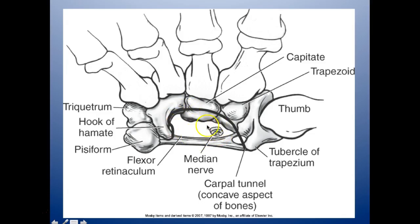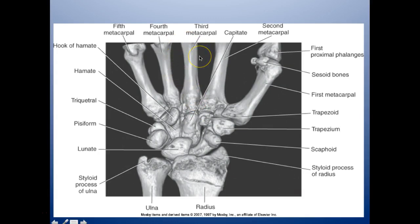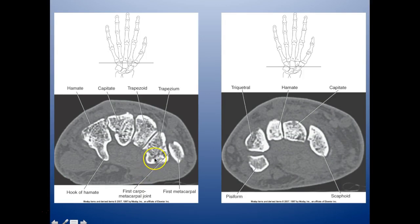Looking at the median nerve here — this relates to carpal tunnel syndrome. When we scan we sometimes have the hand flexed so we can see any impingement. On this CT 3D we have the fifth, fourth, third, and second metacarpals, the capitate, the first proximal phalanx, and sesamoid bones usually at the thumb. You have the first metacarpal, trapezoid, trapezium, scaphoid, lunate, pisiform, triquetrum, hamate with the hamate hook, and the styloid processes of the radius and ulna.